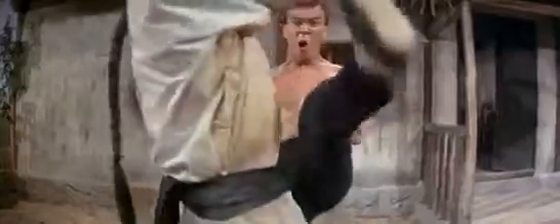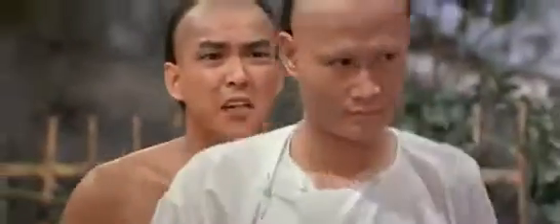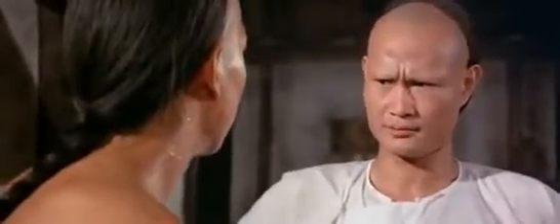Get up. Right. Go easy — it's painful. Oh, it's busted. Rest a while. Hey, Master, how come you only use low kicks in the Wing Chun style? If you make your leg too high, chances are you'll lose your balance. Useless. What do you mean?